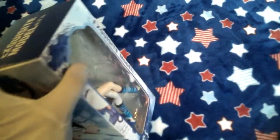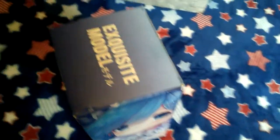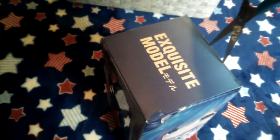Honestly, I have not watched this anime. But if we look at the box, there is no name of the anime, which I'm not surprised. Anyway, let's open this up — I think there's only, like, one piece of tape here.